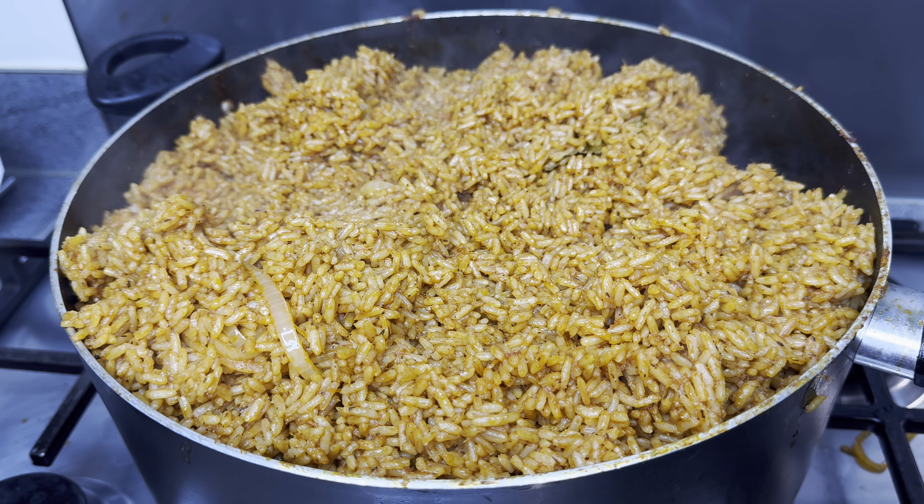During the sauce process you have to keep stirring, otherwise it's going to get burnt. I'm now adding some thyme, nutmeg, curry, all-purpose seasoning, and a Knorr cube. That is all you actually need to make a very delicious Nigerian jollof rice.